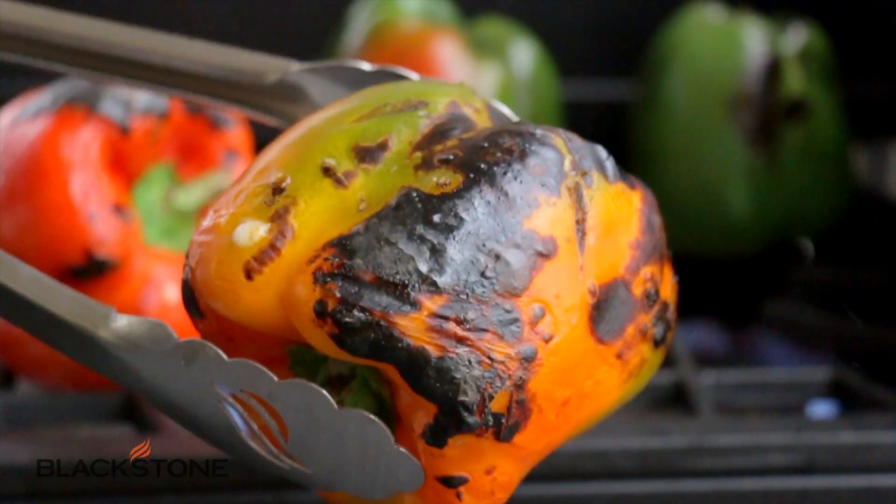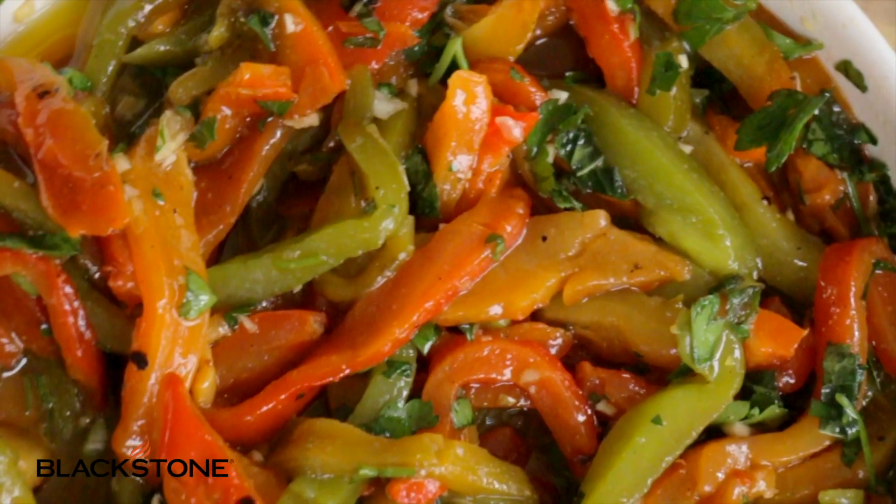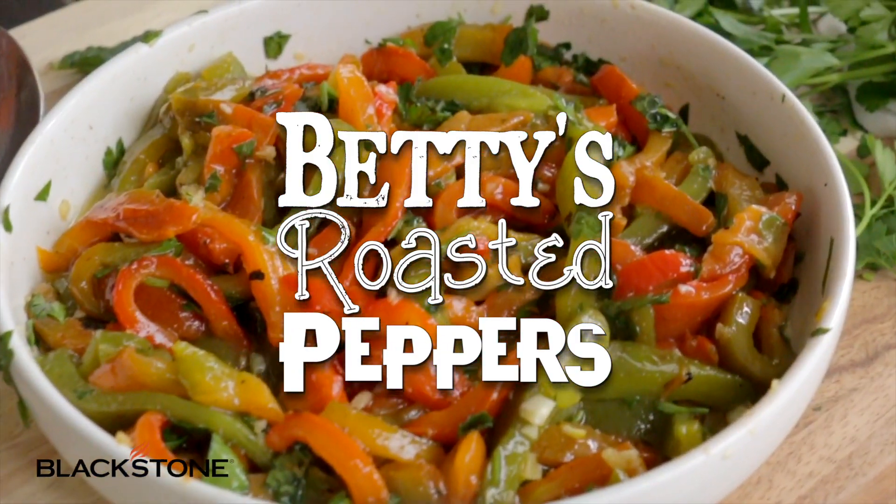Hey guys, it's Blackstone Betty and today I'm sharing with you one of my staples that I keep in the fridge at all times. I make a batch every week because they pair so perfectly with everything that I'm cooking on the Blackstone, from breakfast to lunch to dinner. These are roasted peppers.